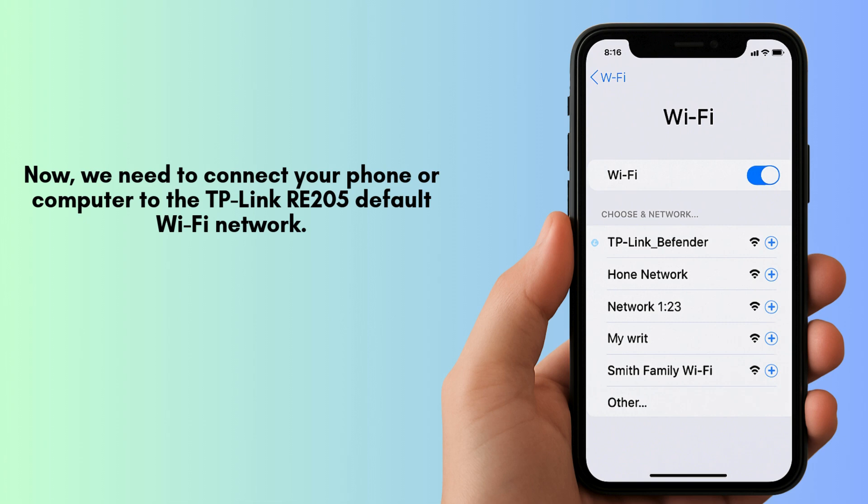Now, we need to connect your phone or computer to the TP-Link extender default Wi-Fi network. Look for a Wi-Fi network that starts with TP-Link underscore extender in your device's Wi-Fi settings.